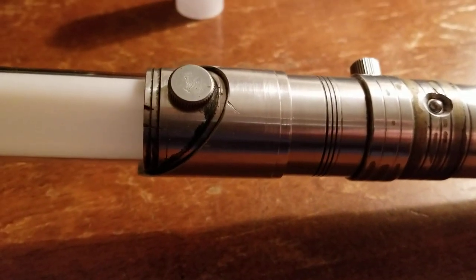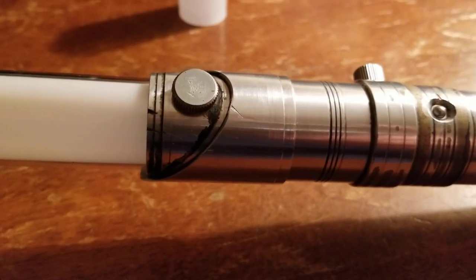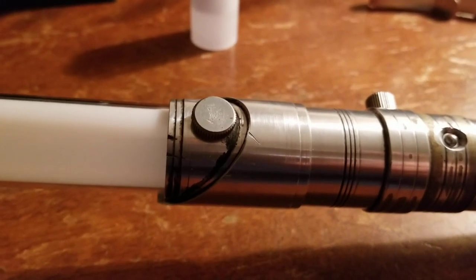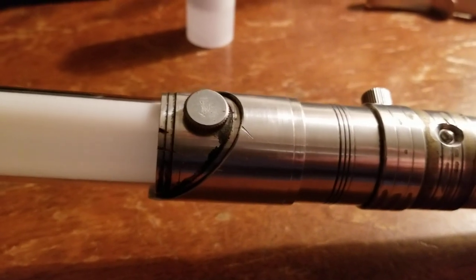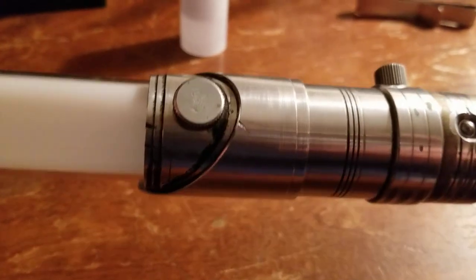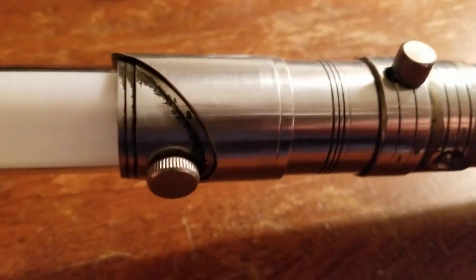I'm planning on sending my Saberforge Redeemer in for repairs and had to remove the blade to do that — and it was hopelessly seized in there. The process I just described actually worked quite well, and I was able to get the blade out. Now I just have to get off my lazy butt and ship that thing off, but I've had other things preoccupying me.